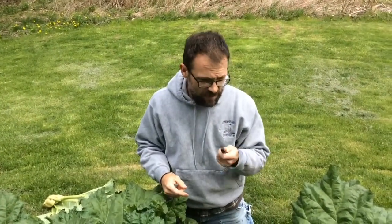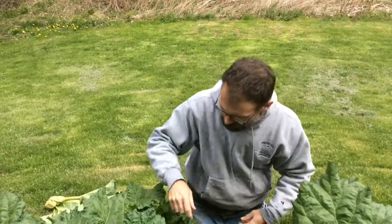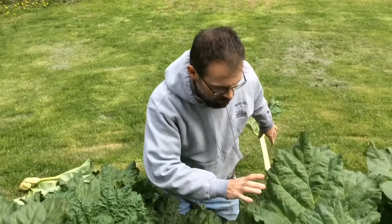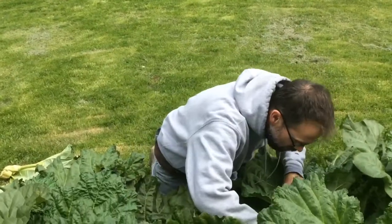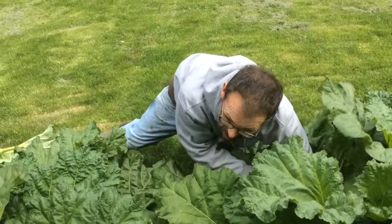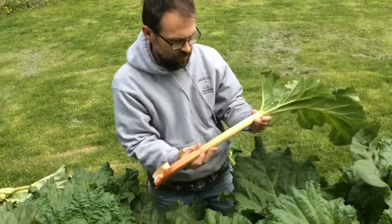So I'm going to keep picking rhubarb and I'll see you next time. What does your wife make that's really good with the rhubarb? Rhubarb bars. That's a good one.